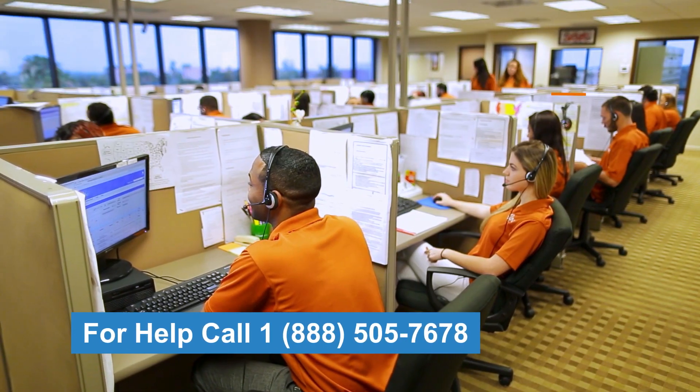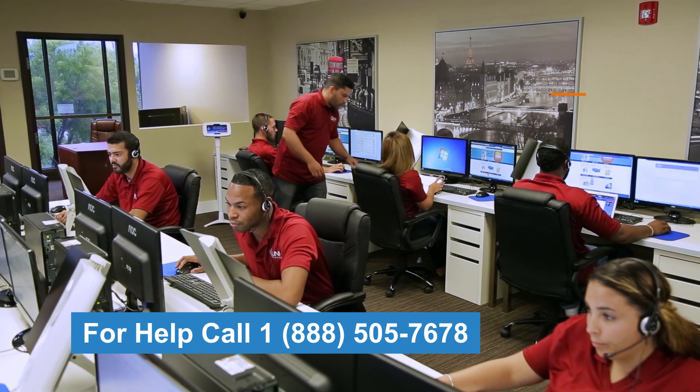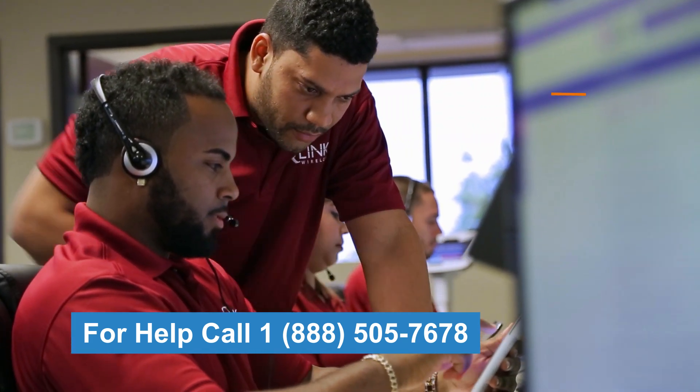If you need help activating your free cell phone service, we're here for you. Call 1-888-505-7678 for step-by-step assistance.